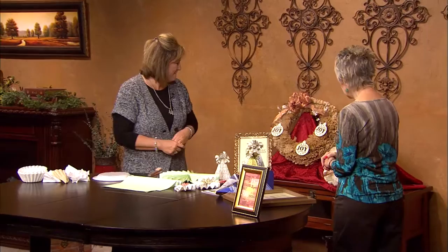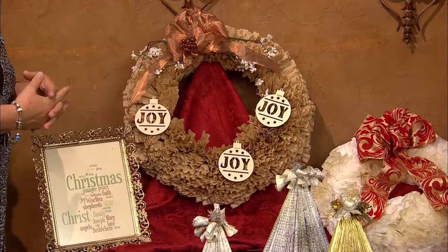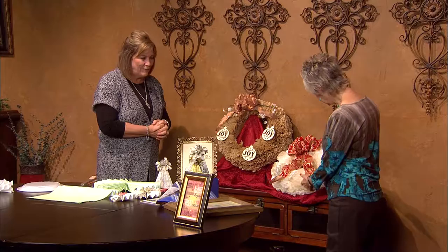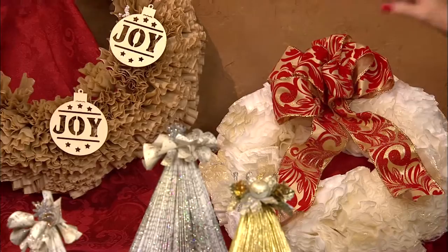Let's start out with these coffee filter wreaths. I have to tell you, I couldn't really picture that these were going to be this pretty. When you thought of coffee filter wreaths, you thought, oh, that's a craft that looks like a craft. This one doesn't — it's very elegant. This is the tan coffee filters, and then we have the white or off-white coffee filters, and they're just embellished with ribbon and maybe a few flowers and ornaments.